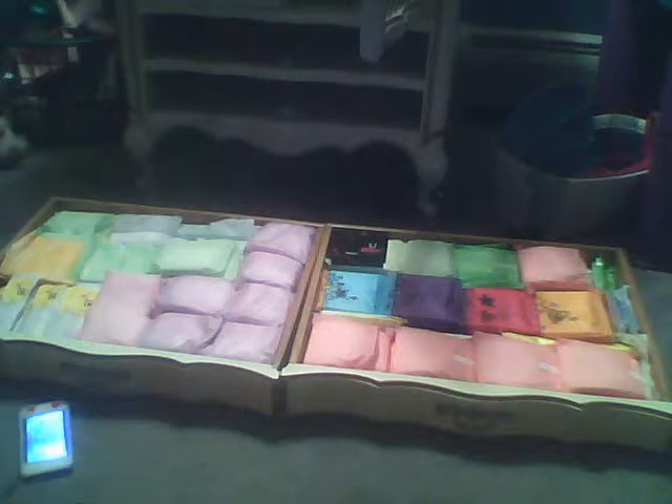Alright, so in this little tin, I have six Always Maxi Heavy Flow with LeakGuard Wings. They look like that. I just keep them in this little tin thing.